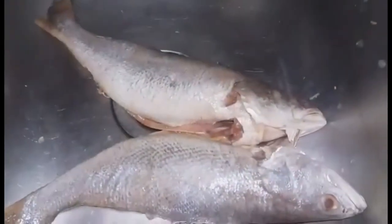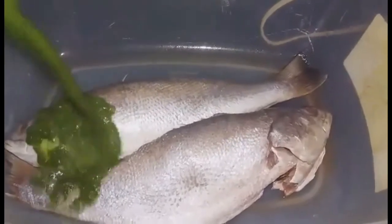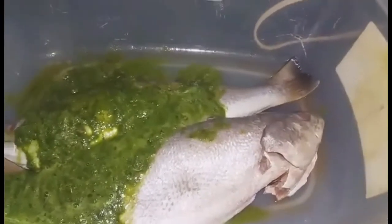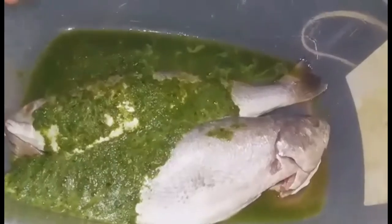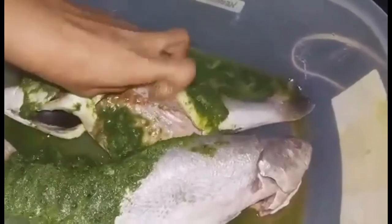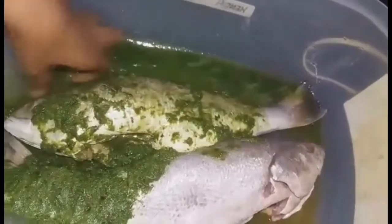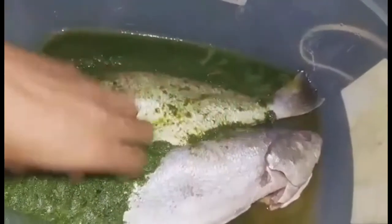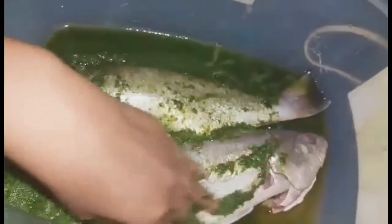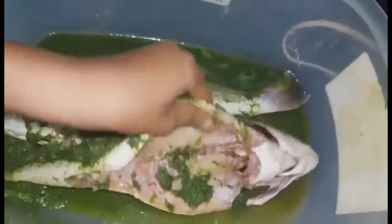The green seasoning includes side celery, bandana, pimento, salt, ginger, sweet pepper, and thyme — all growing in my garden. I put all of that in a blender with some salt and a little bit of water and let that marinate overnight.